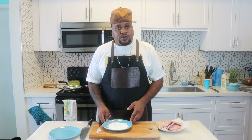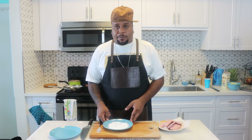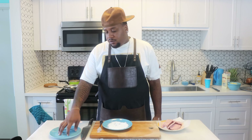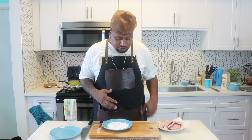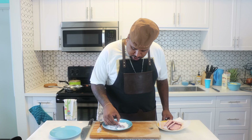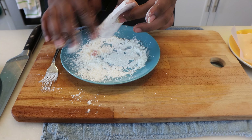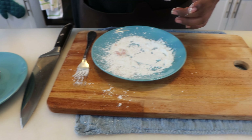Cornstarch — do not use flour, because flour will absorb the fat and it'll just be a big greasy glob. So, cornstarch, very, very light. Just do a light dusting onto a plate or sheet tray. Give it a quick dusting, then pat off any excess. You don't need to worry about the sides. Dust off any excess — that's it, very simple.